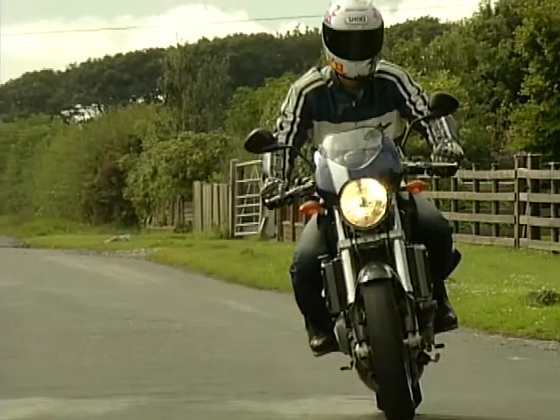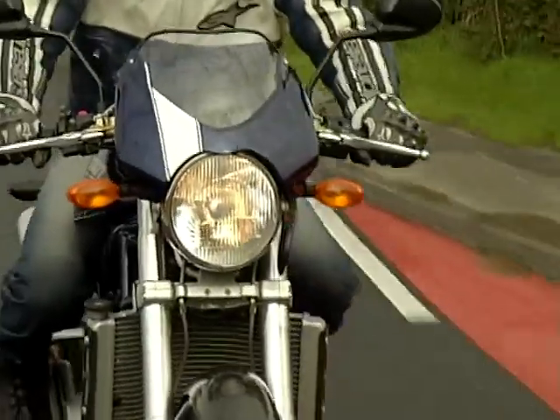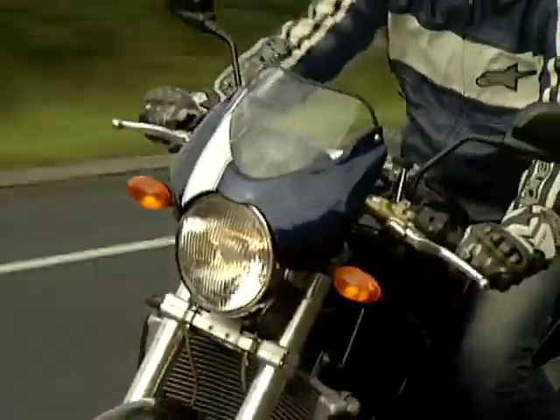600s, 750s, 900s, 1000s, S models, S4s, dark ones, light ones — the list is seemingly endless.